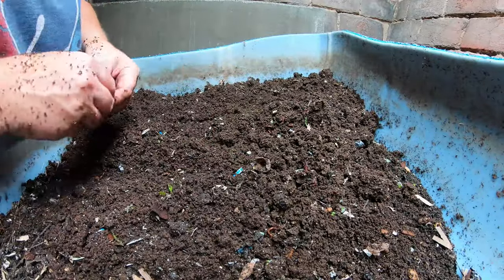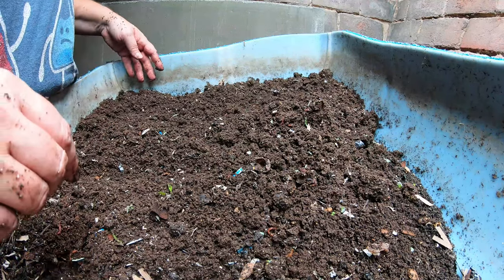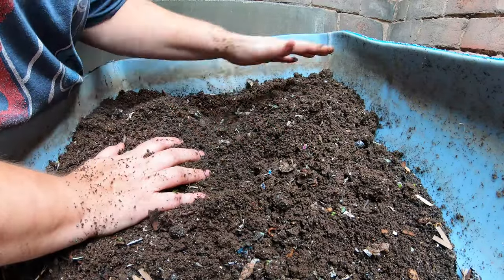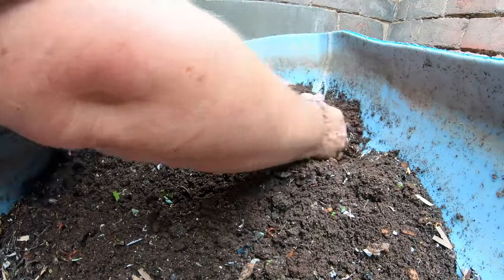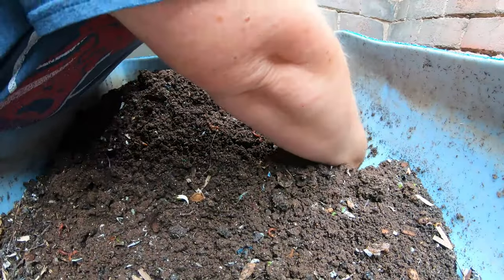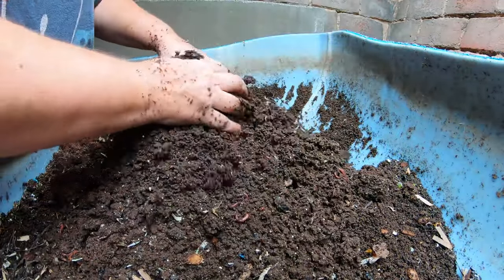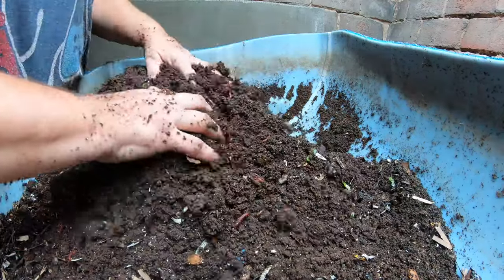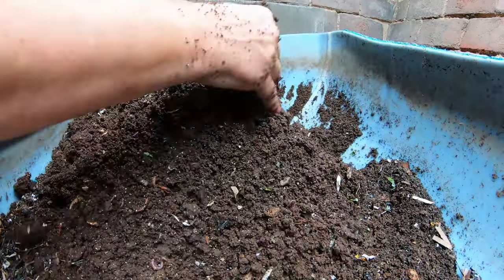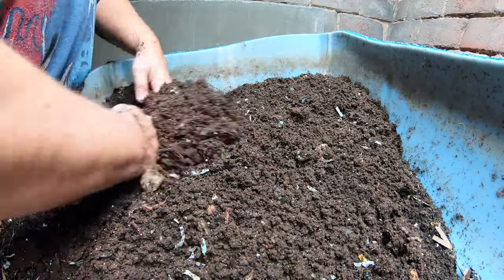European nightcrawler cocoons are big enough that you can usually see them on camera, but of course I can't find one right now — it seems like when you're not looking for them they're everywhere, and when you want to show people on camera there's none to be found. Camera-shy babies! Digging deep in here, you can see it's very, very damp, so I'm getting air in and making sure the moisture is homogenous.